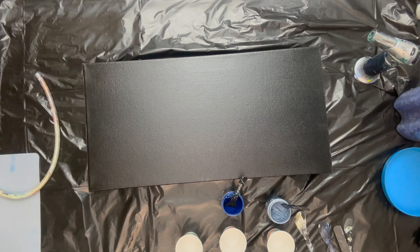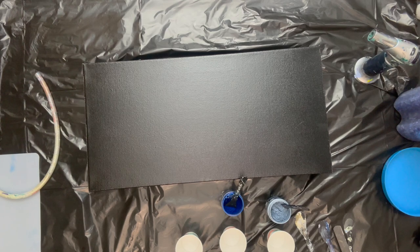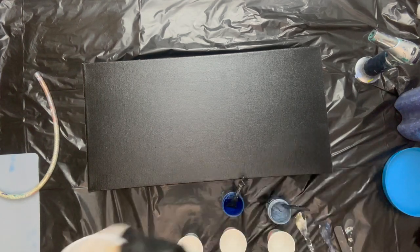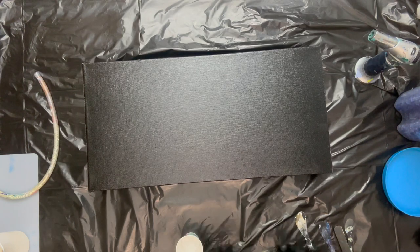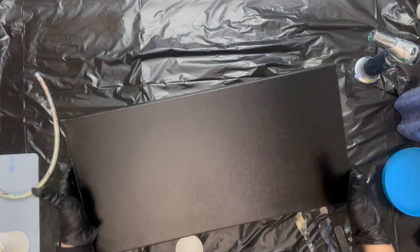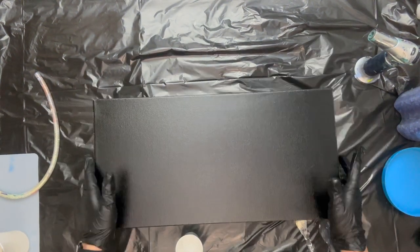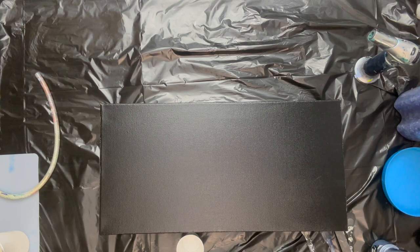And I get to use my piggies. I have mixed up my Mix Media Girl Resin, and I have a cup here that's stirred and ready to go. This is a 10 by 20, and I have it taped, pushpins in, and it's spray painted. The colors I'm going to use today are a little bit different.